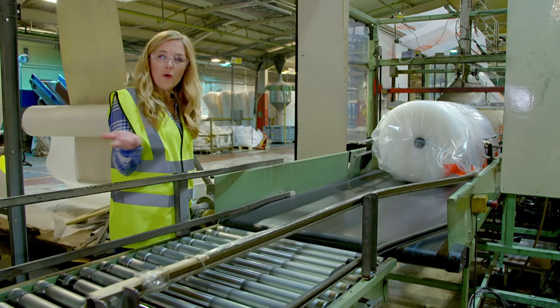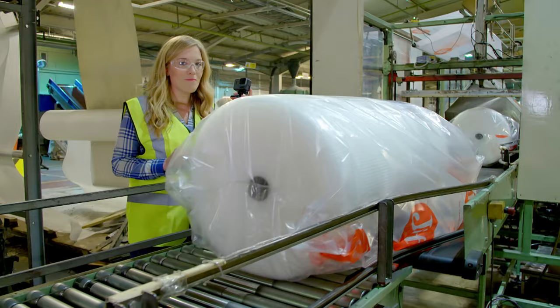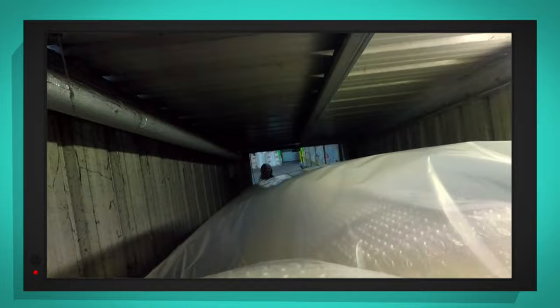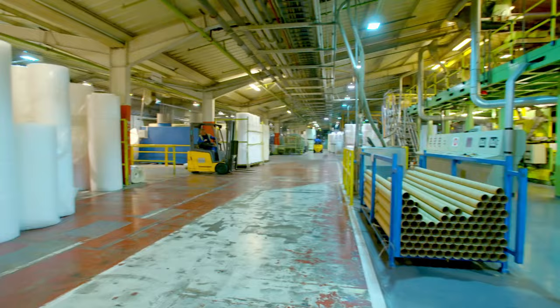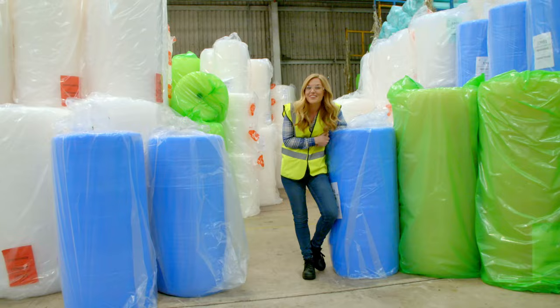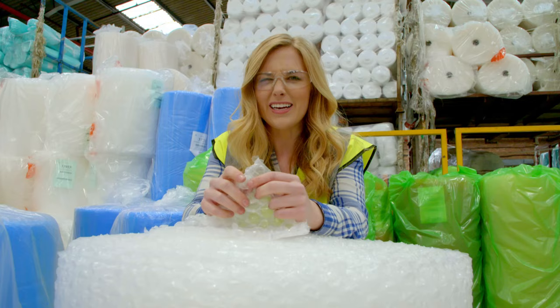Let's find out with my special camera. It's going on quite a journey! It arrives in this enormous warehouse. Look at all this bubble packaging, rolled and ready to be sent out across the country. So there's only one thing left to do — check it's got some air inside it and give it a pop. And did you know that once you're finished with it, you should be able to pop it in the recycling with your plastic bags?